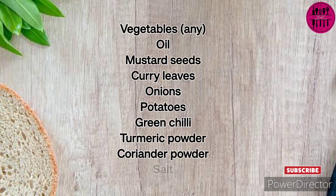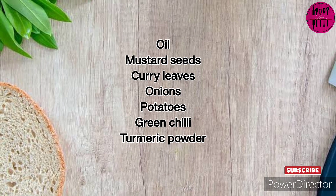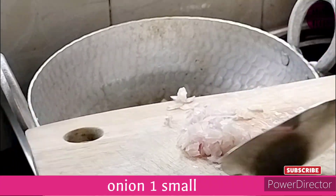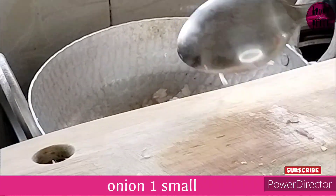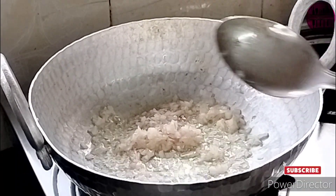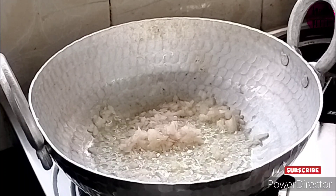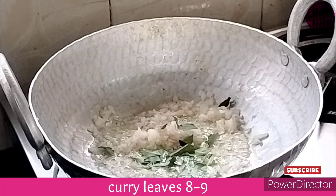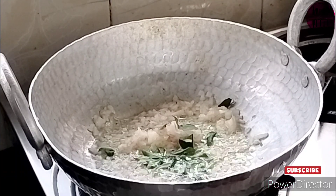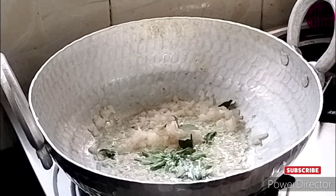With the very basic ingredients that you always have available at your place, we are going to make this recipe. So quickly let's get started. In a wok or a pan, heat some oil. Once the oil is nice and hot, add in finely chopped onions. I love adding onions personally to my poha because they release their own juice and that makes it really nice.